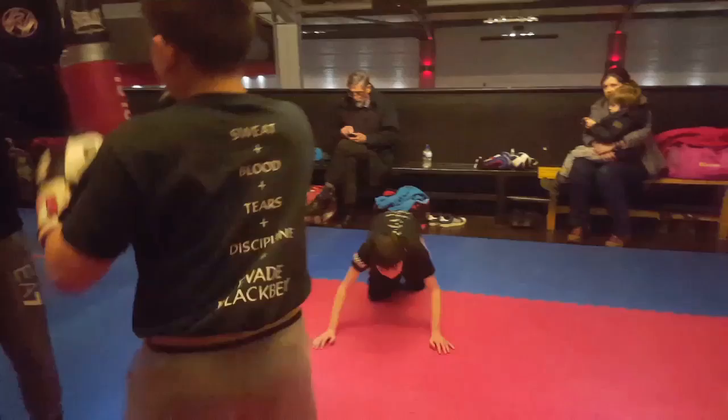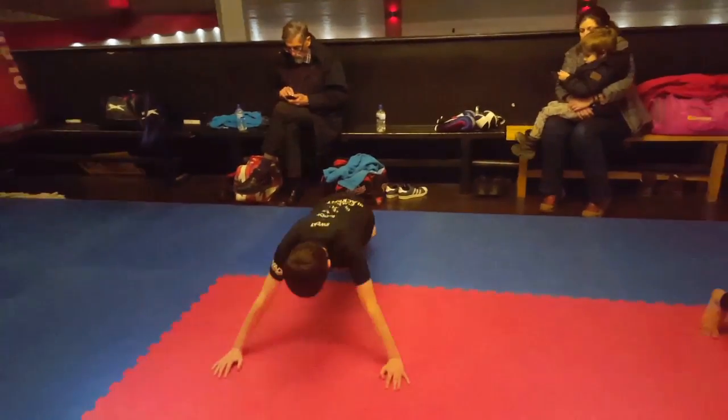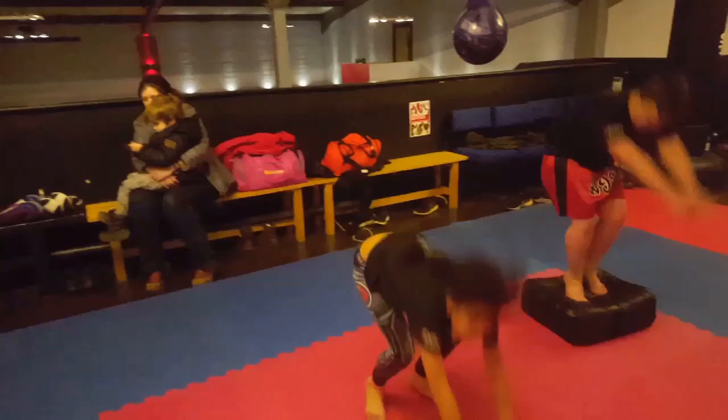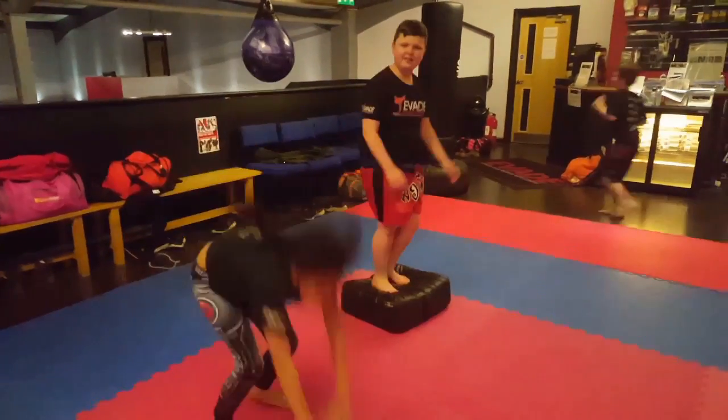You saw Dominic with the bobby hat with the ping pong ball. You've got Miles on the floor-to-ceiling tennis ball. And then some exercises too — burpees, hindu squats on that pad there with Owen.